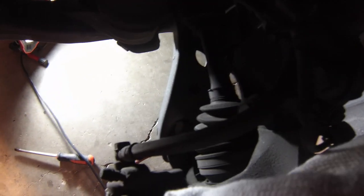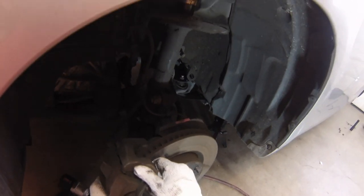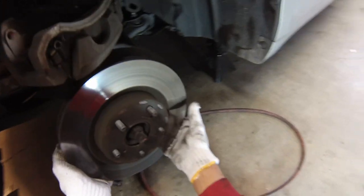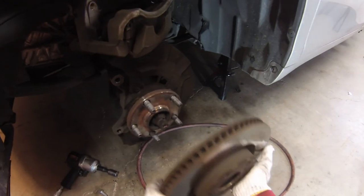Next we'll get in here and remove the caliper. There are two ways to do this: you could remove the outer part of the caliper with the outer bolts — if you're just replacing the pads, that's a good option. If you want to replace the rotor, you need to remove the inner bolts. These are on pretty tight, so I'll crack them with a breaker bar. We've got both bolts off, so I'll just pick up the caliper and plop it on top. And if you are replacing the rotor, on these Toyota cars it's super easy — there's no retaining bolts, it just comes right off.